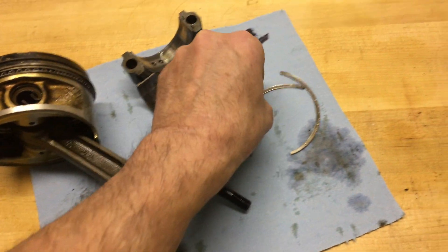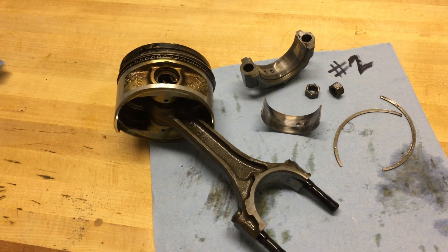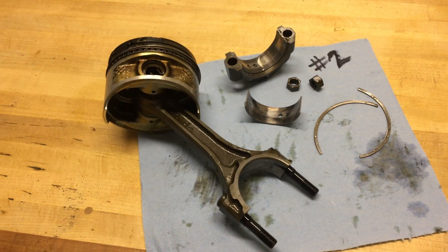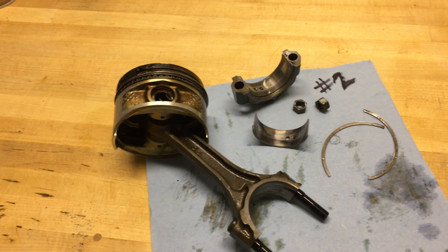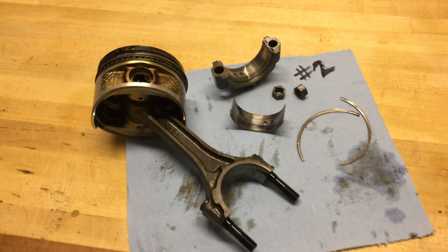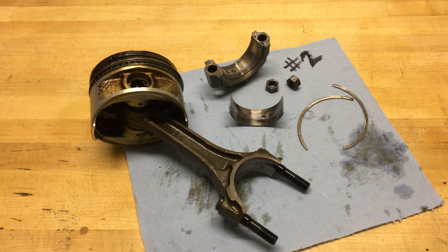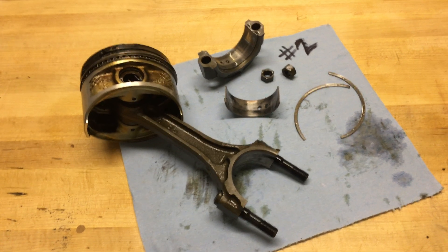If anyone on the channel has a spare 22RE block for '89 through '95 that they want to sell, please reach out to me — the email address is under the about section of my channel. I'd be interested in a block that has either never been bored over, or one that is 20 thousandths over but in good condition. I'll pull the other three pistons out and see how they go, but I just wanted to put this update on the channel for anyone who had been following along. Thanks for watching.